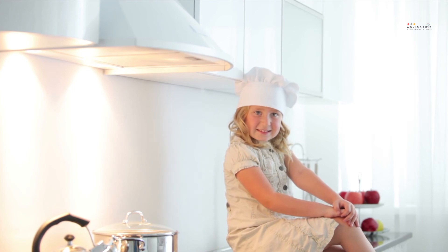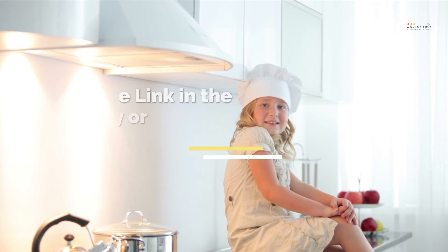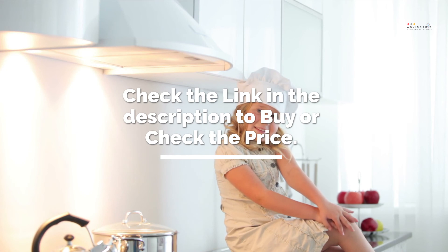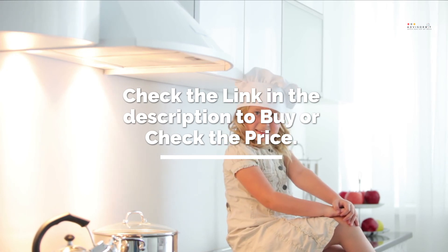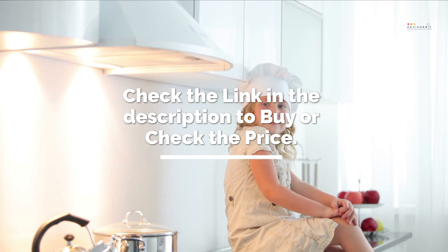It's time to make the decision on which one to get — check the link in the description to check the price and get yours. If you like this review, don't forget to subscribe and hit the like button below. We'll see you in the next AdvisorBit video, till then have fun!